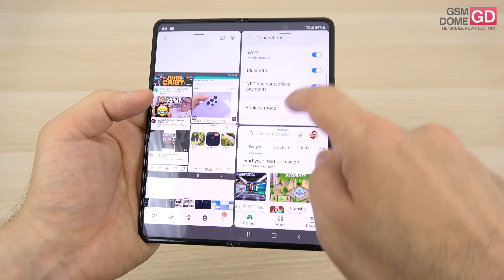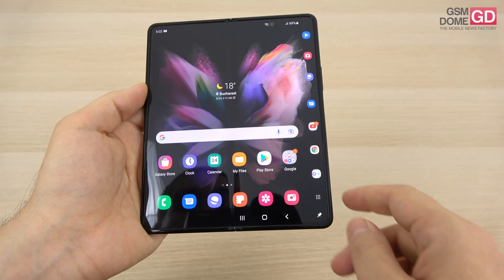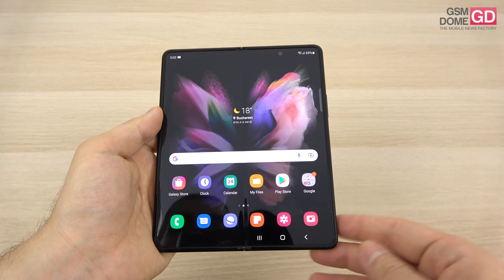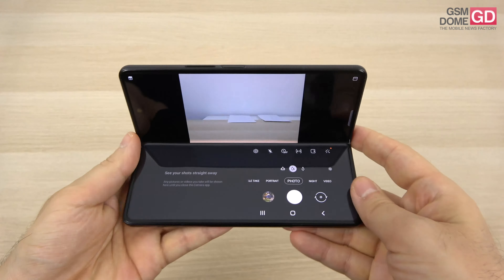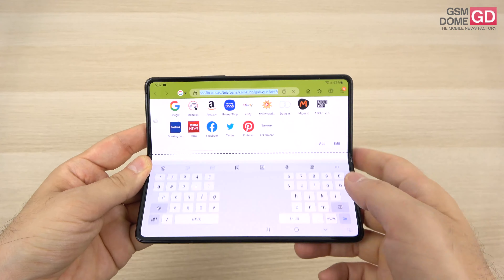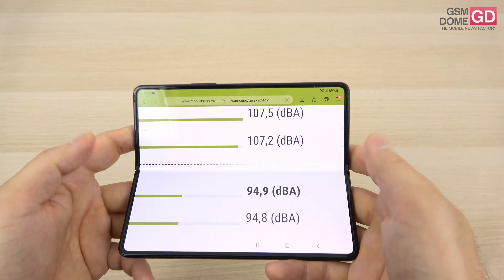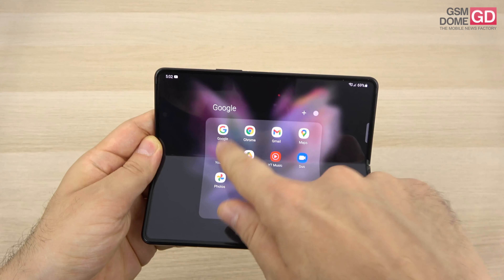A really cool feature is the edge bar, which can be pinned to turn into a taskbar just like in Windows — things are more accessible and faster to reach. You can create pairs of apps that open together. The S Pen can be used to write on the device, though we didn't get one for testing. The flex mode means that part of the screen shows content while the other shows your options — this applies at multiple angles, not just 90 degrees. You can write on the keyboard at the bottom while consuming content on top — that's the core idea of flex mode.